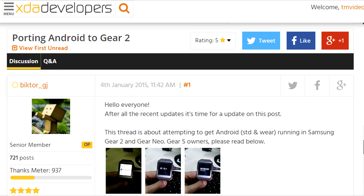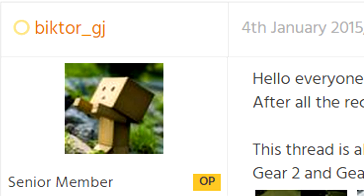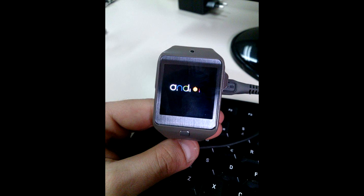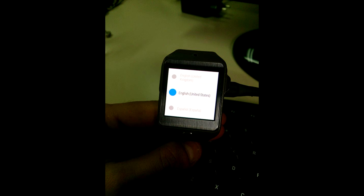I'm going to leave that link in the description. Basically this developer, it's Victor GJ, and he is trying to port Android Wear to your Gear 2. As you can see right here, these are the photos that he released of his development. He has already managed to install Android Wear, but it has a lot of errors and pretty much nothing works. I don't even think that it has booted up completely and I don't think that he can control it, but he sure has the logo and at least it's booting up.